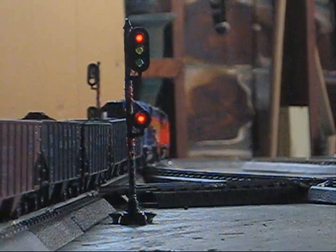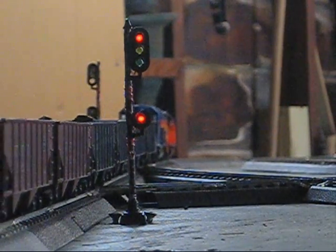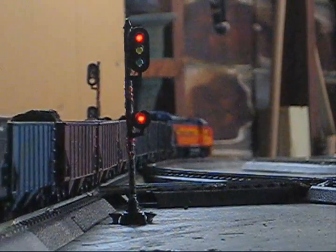As you can see, once the train passes it, it switches to a red. This is because the train is in the detector circuit.